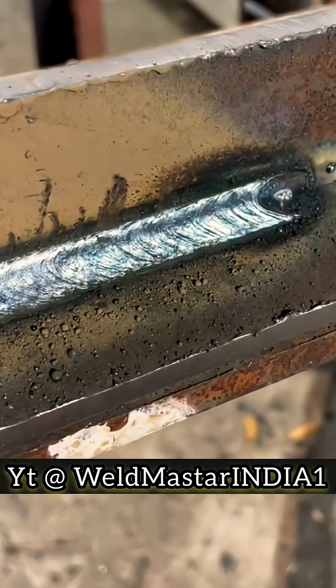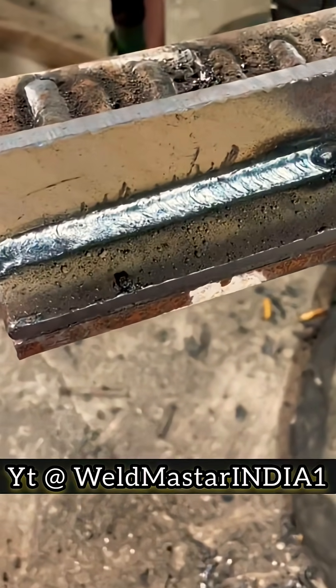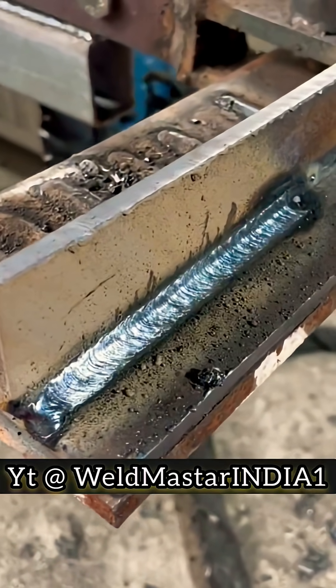For flat fillet welds, whenever the plate is 6mm or thicker, you must not be stingy with the current. These welds are not afraid of high current — they're only afraid of low current. The main reason for inclusions is that the current is too low. I usually set the current at around 135 amps. The welding rod angle should bisect the corner, forming about 45 degrees with each plate. The forward or backward rod angle isn't strictly fixed — if it feels like inclusions are forming, press back a little more.